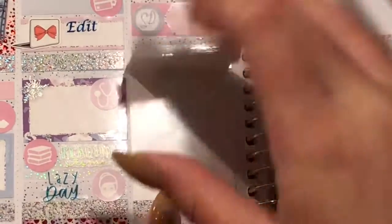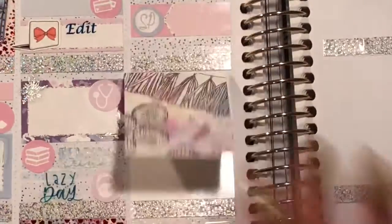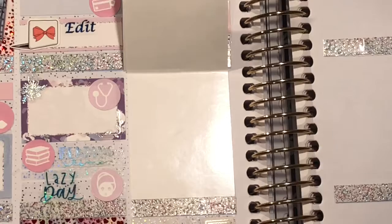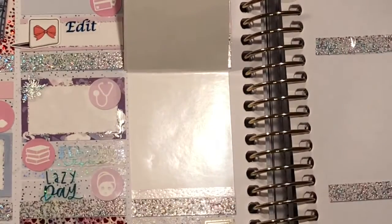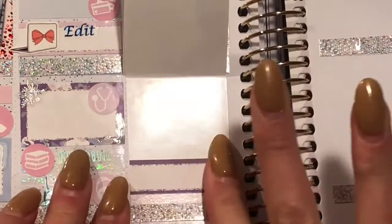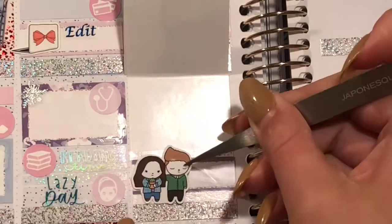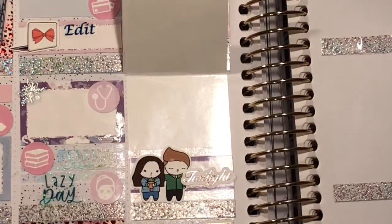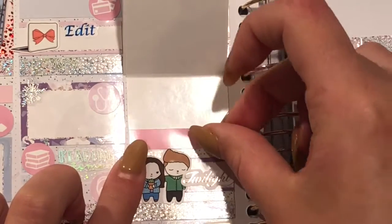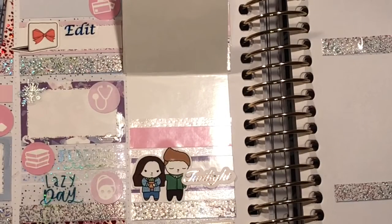I put down a full box extender — yes, I know my full box is very crooked, but I wasn't about to try and pull it up to fix it, so I just left it. From there, I put down another label with an Edward and Bella character bean from Sweet Bean Plans, along with a Twilight script that my stepmom had made me, to mark that I watched Twilight. They are on Amazon Prime right now.